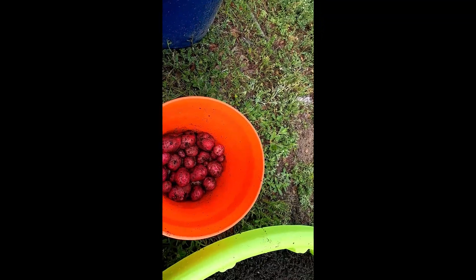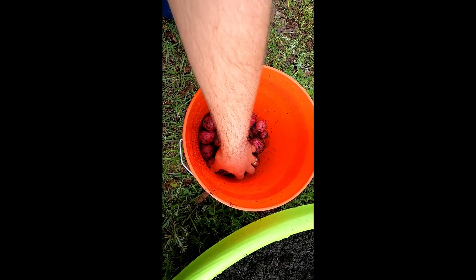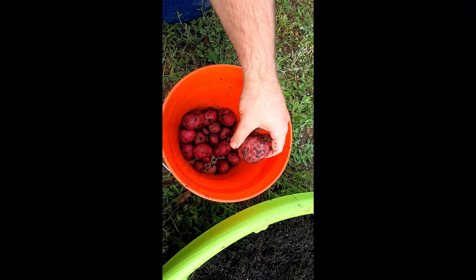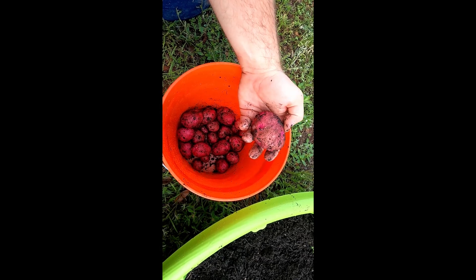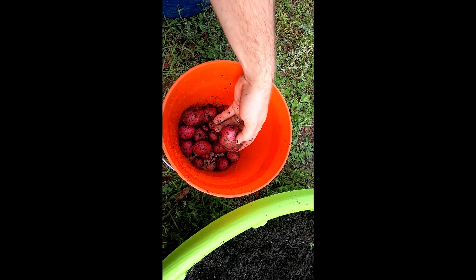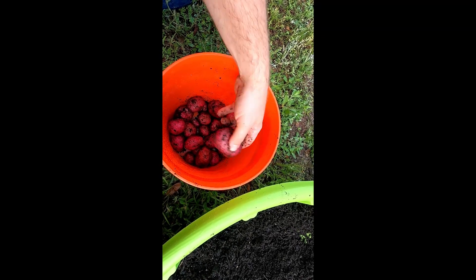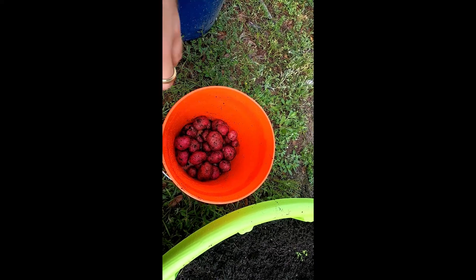I'm not gonna harvest those ones over there — I'm just gonna try and let them continue to grow a little bit longer. But this is our first potato harvest, and we'll eat these and enjoy them. Hopefully the next time we grow potatoes, we don't have to worry about blight, and I'll watch out for that a little bit better. But there you go, that's it.